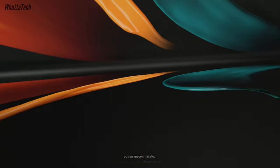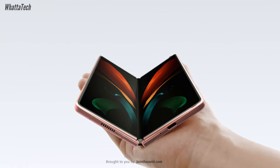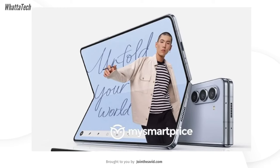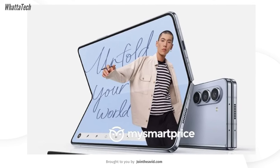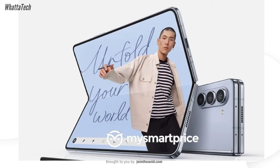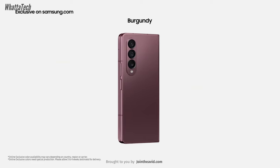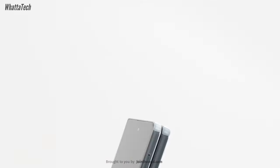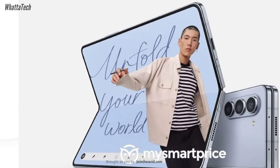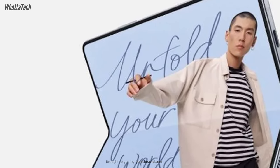The reports are also saying that this new hinge will allow the device to finally have a dust resistant rating, aside from the typical water resistant capabilities. That is a massive achievement in the foldable world, because dust particles are the biggest enemies of any foldable device. We can also see a light blue color option which is quite elegant, and there will also be black, beige, and possibly a platinum color option. The leaked image also implies that the phone will have noticeably narrower bezels, but that is about it in terms of cosmetic improvements.